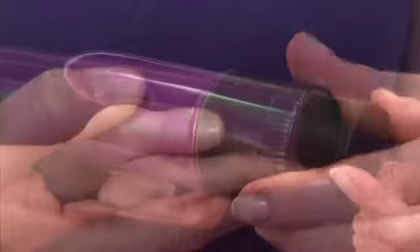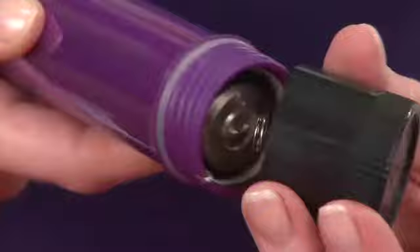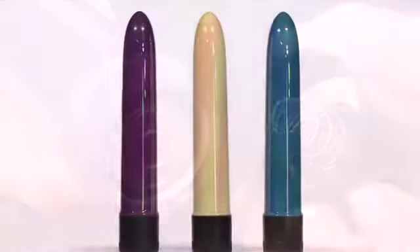It's easy to use — just twist the dial on the end cap to power on and change the speed of the vibrations. This vibe uses 2C batteries and is available in purple, white, and blue.